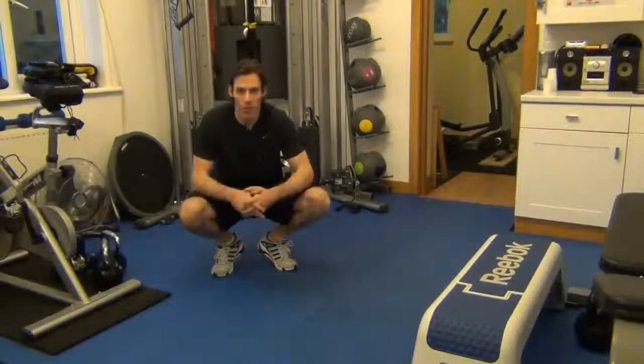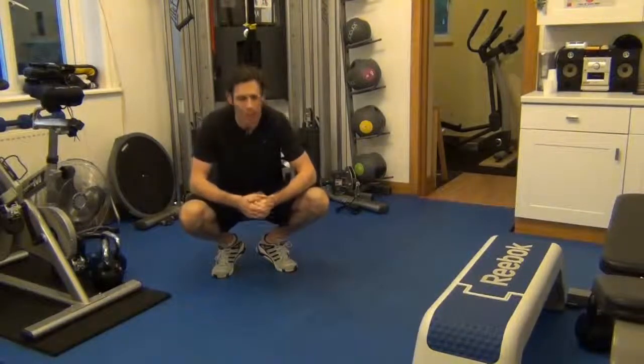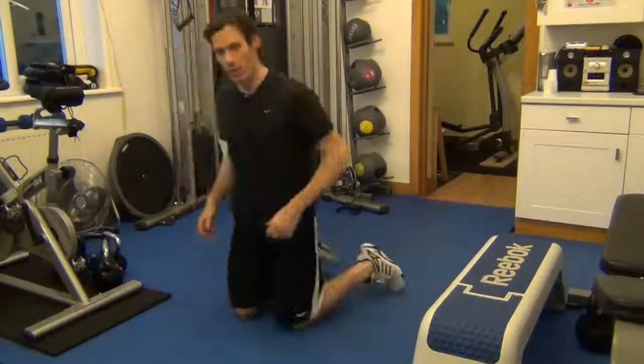This next exercise is called a squat thrust. Similar to the mountain climber, but both legs go in at the same time. This is old school and really does bust up your legs whilst getting your heart rate up there. So let me show you how it's done.